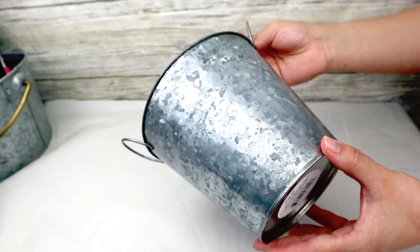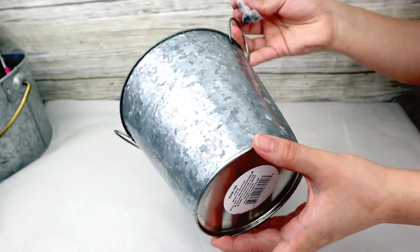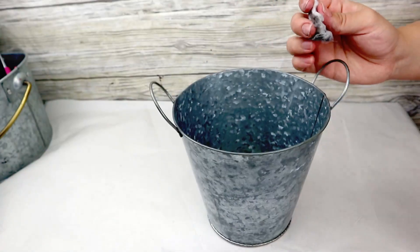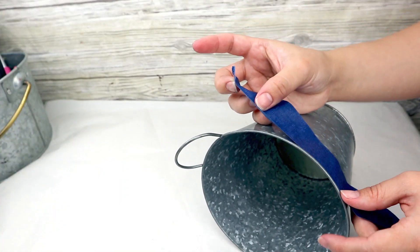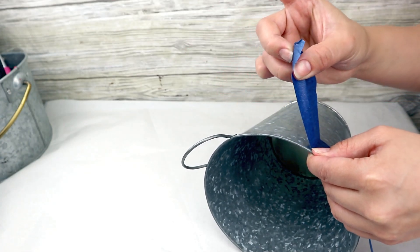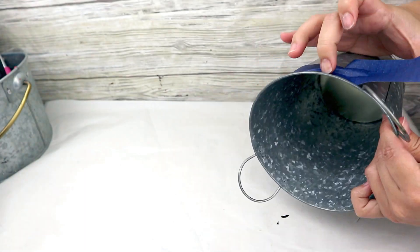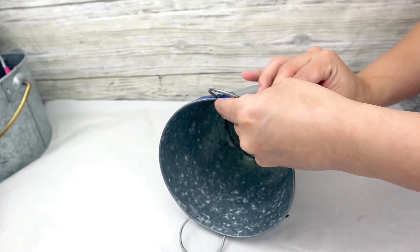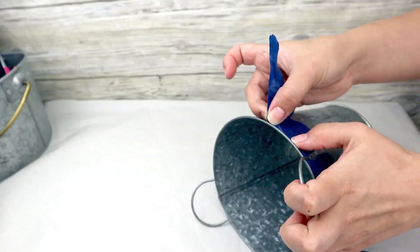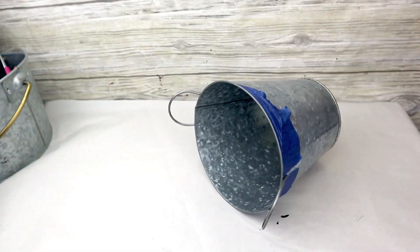Once you have erased the letters, this is how it will look. Now I want to add details in copper color because I think these two colors look perfect together. I'm only going to be painting the top edge and the bottom part of the bucket. For that, the first thing I'm going to do is use this blue tape from Dollar Tree and cover everything I don't want painted.